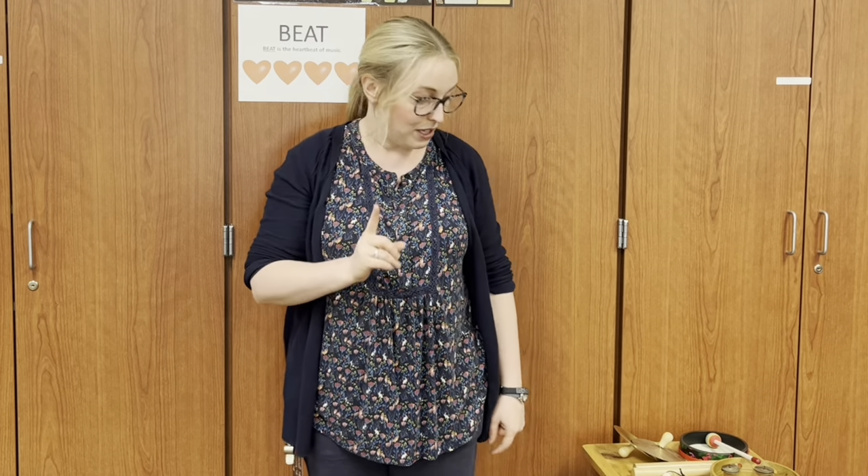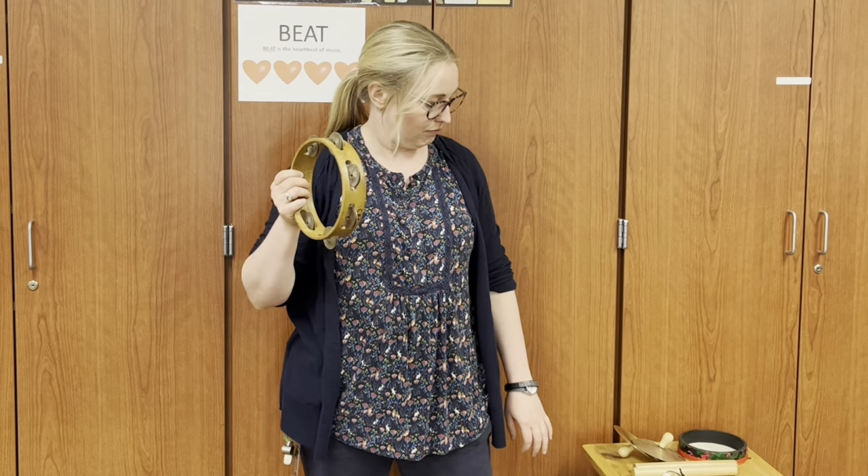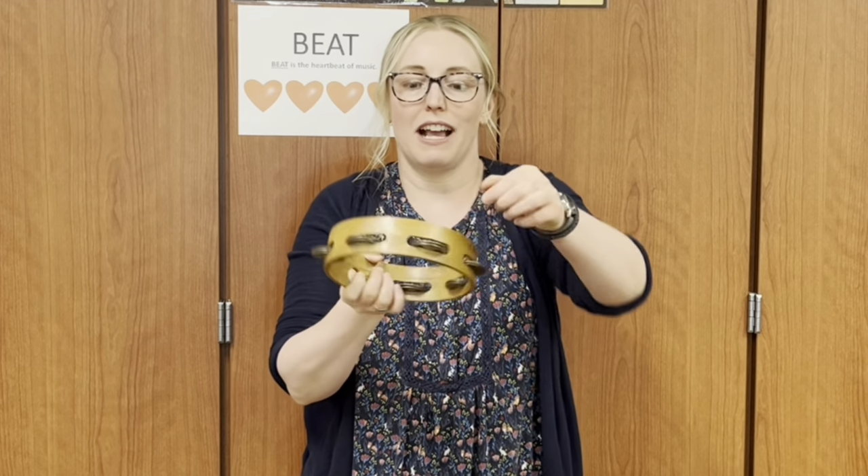The first instrument is called the tambourine. The tambourine has metal on the sides and it's made with a big circle. This is how you grab it — grab it around there. Then you put this hand out and tap the instrument onto your hand like this. Sometimes you shake it but today we're tapping it.